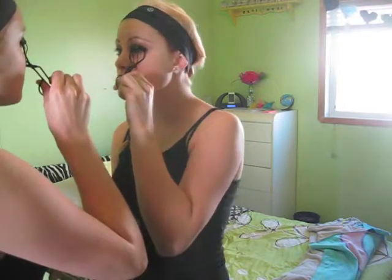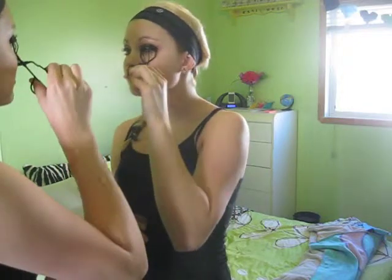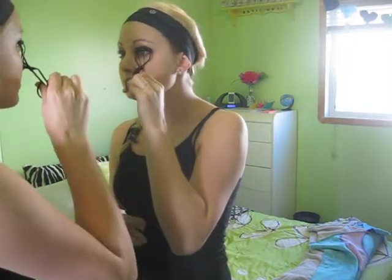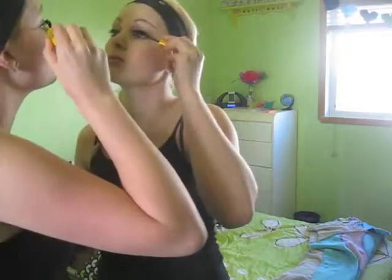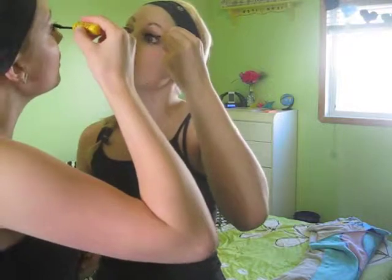Next I'm curling my eyelashes on both eyes. After that I'm taking my favorite mascara — this one is Maybelline Cat Eye Colossal in black — and giving a generous coat to each eye.